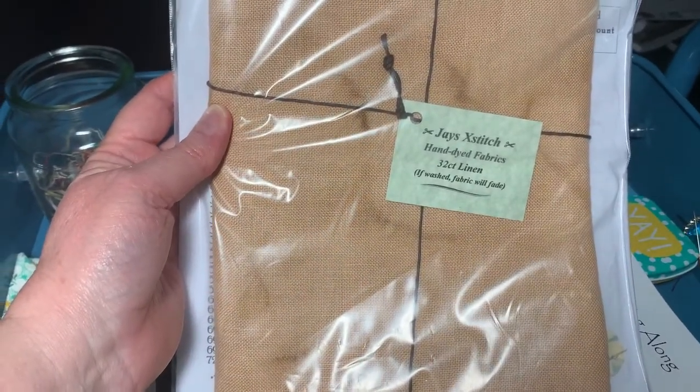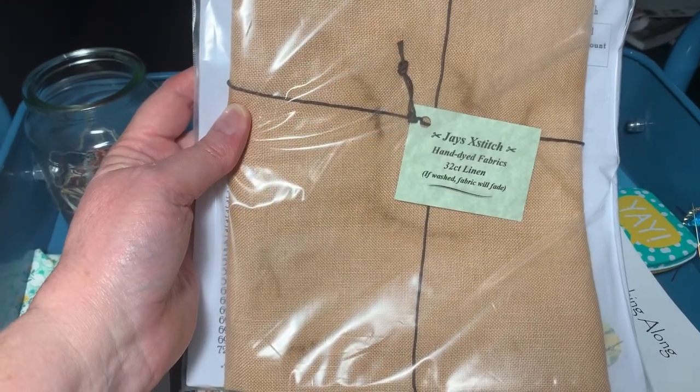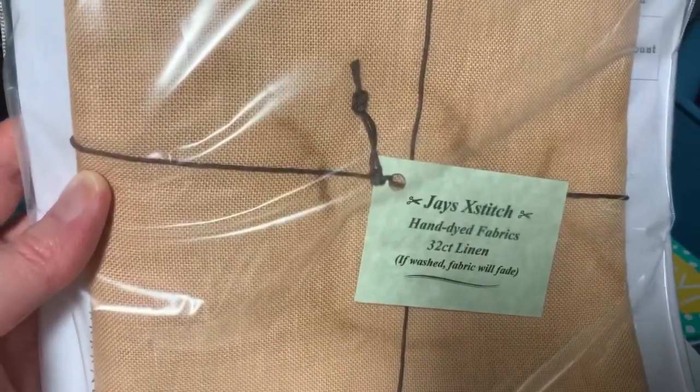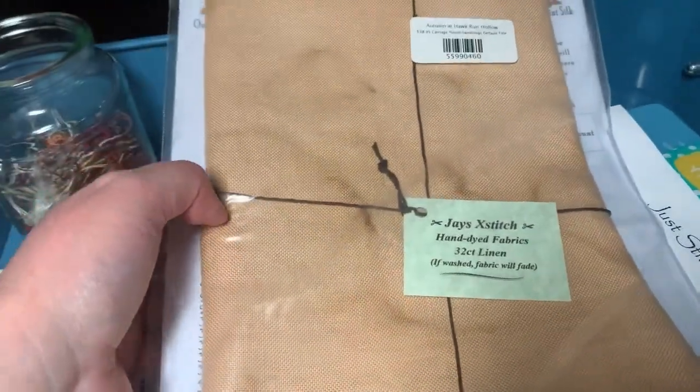I got this from Jay's Cross Stitch — 32 Count linen and it's, I think, bush tea. I just love the variations in colour in that one. Just gorgeous.